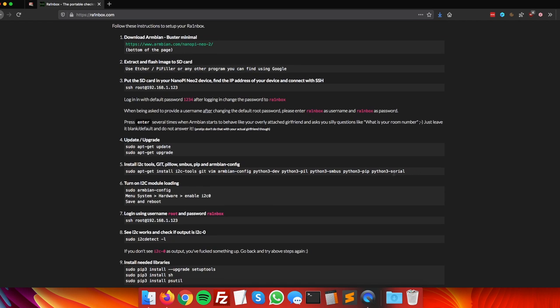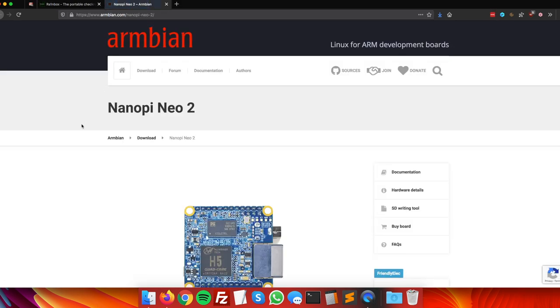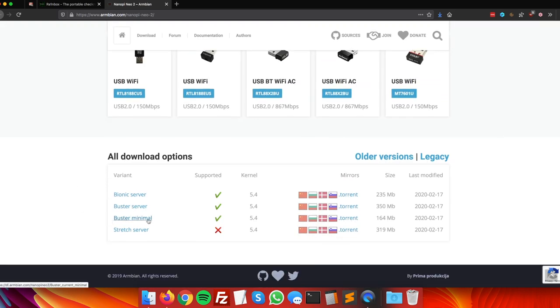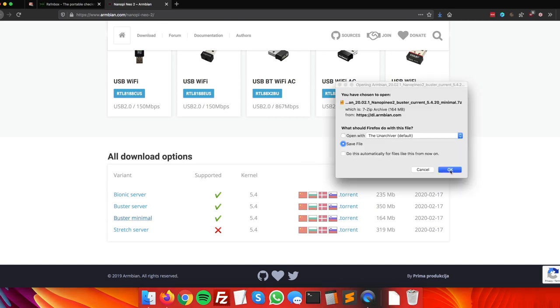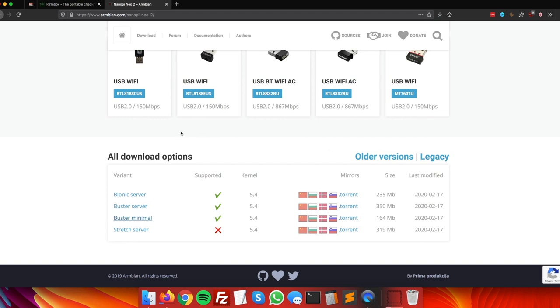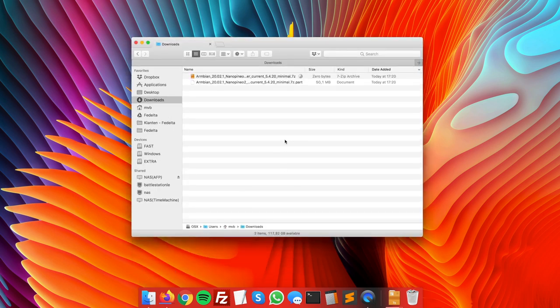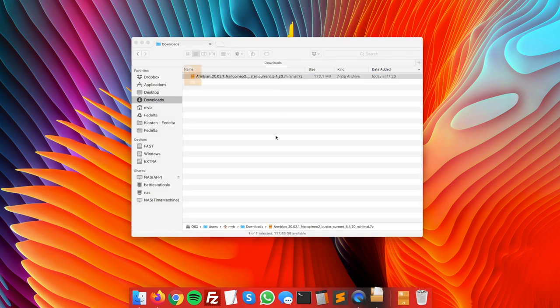These are the instructions to get Rainbox working on your NanoPi Neo2 for a portable checkra1n jailbreak. The first step is to download Armbian — a Debian-based operating system meant for the NanoPi Neo2. Scroll down to the minimal setup option and download it to your downloads folder.